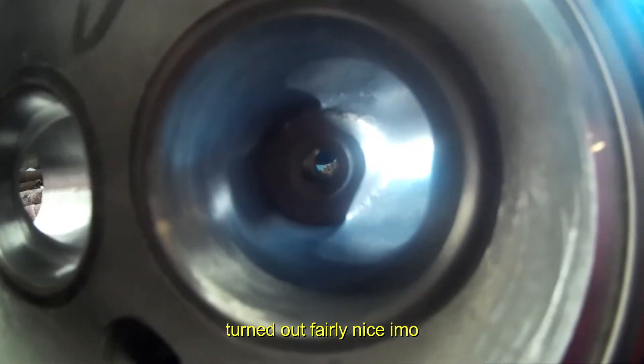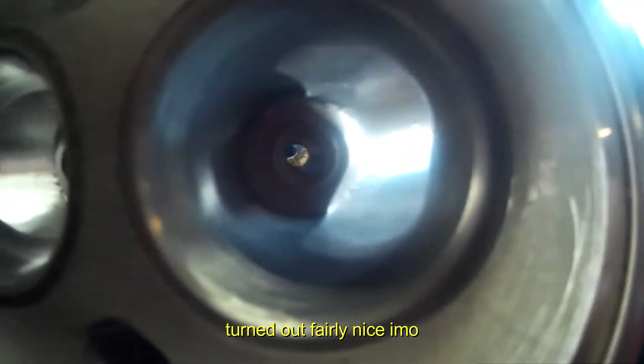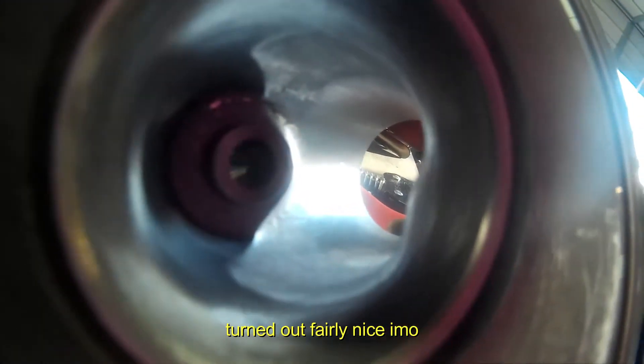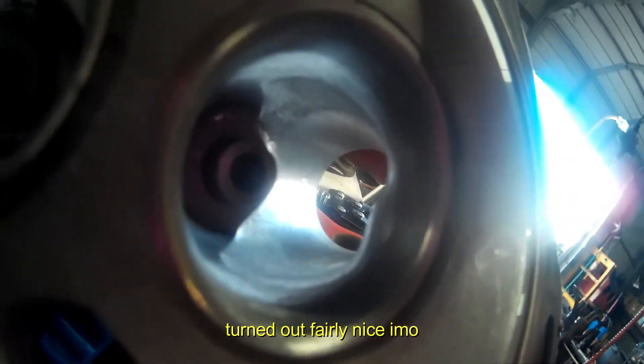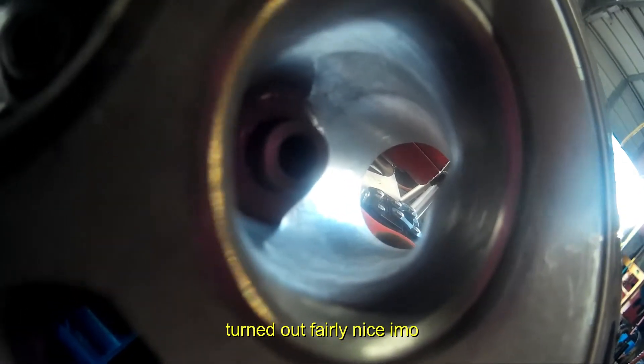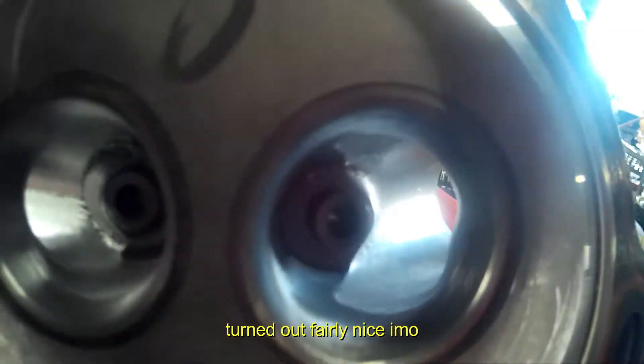Here's the port work. Like I said, I just did a nice bowl cleanup, took the flashing out, smoothed out the edges. No sharp edges now. There are still casting marks in there - again, this was not a race port. This was just a cleanup job because the castings were pretty dirty actually.